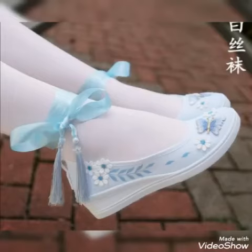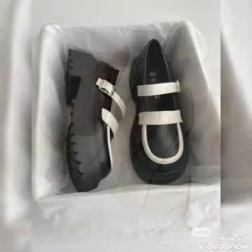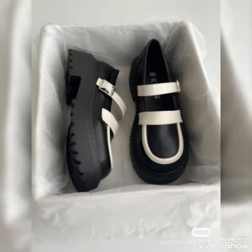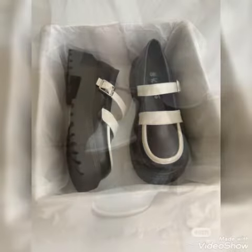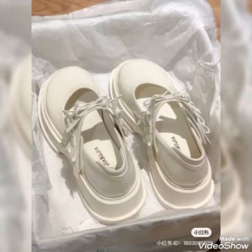Asalaamu alaikum friends, I hope you all are doing good. Welcome back to my channel Fashion Updates. Today in this video there is a great design of simple board shoes for you — shoes with block heels and with simple heel. There is a beautiful variety of new board shoes for the winter season of 2022 to 2023.